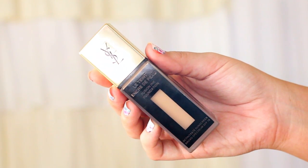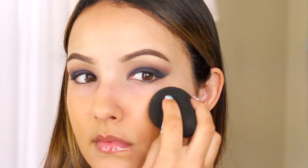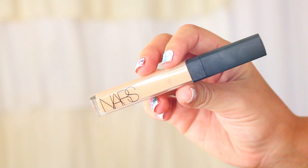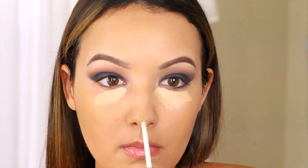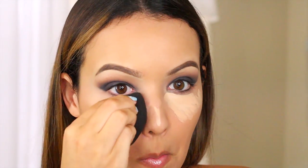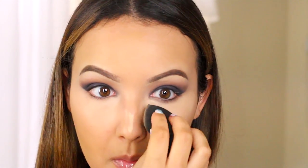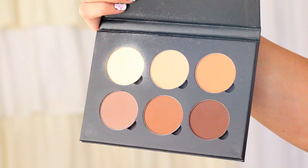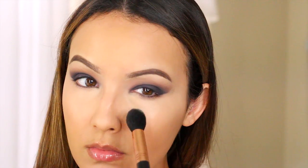For a base I'm using the new YSL Fusion Ink Foundation — it's a really light coverage foundation that looks like your skin but still covers up any redness or discoloration. I'm using my beauty blender to apply. Then I'm going to add concealer for any dark circles and to highlight the face. This is NARS Radiant Creamy in the shade Custard, blended out with my beauty blender as well. Then to set the concealer I'm using Banana from Anastasia, my favorite setting powder.